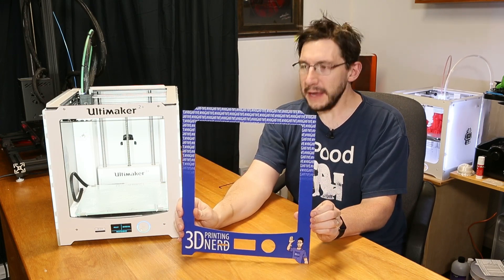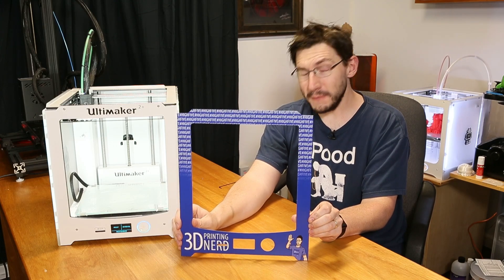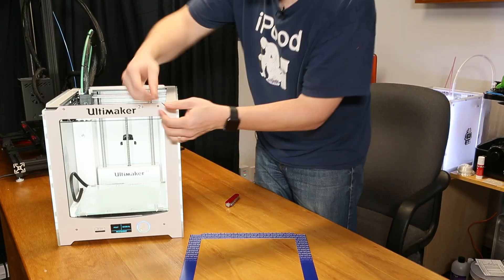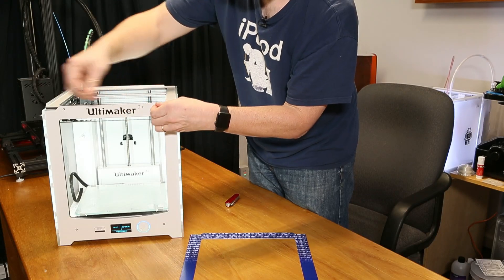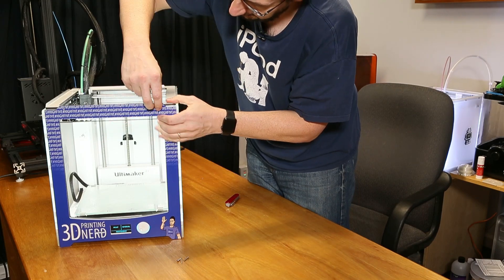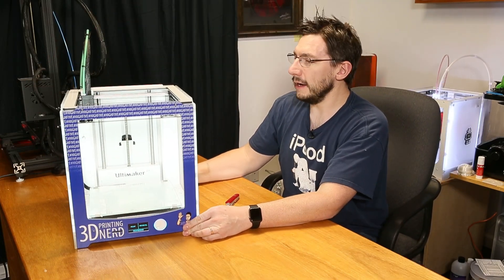This is a custom faceplate for an Ultimaker 2 Plus — in fact, my Ultimaker 2 Plus. I'm told it's really easy to install. Let's install it. The four screws on the front need to come out. I'm using a two millimeter hex wrench, and to install it you just put the screws back in.